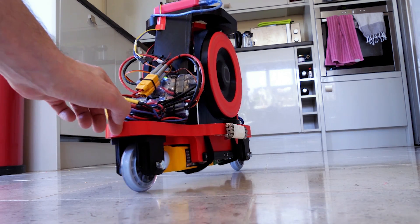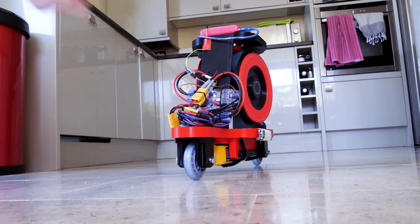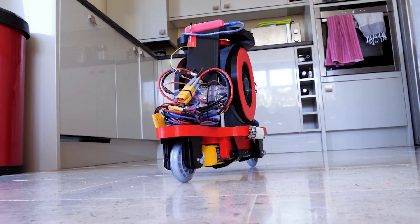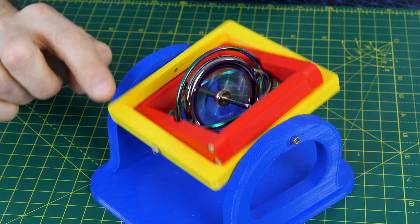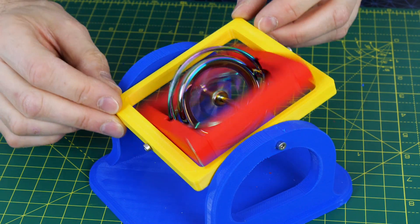I've also built a number of robots that balance using control moment gyroscopes. These are distinctly different because they use a constantly spinning, constant velocity mass which is actively rotated in a control axis. This exerts a force in a perpendicular axis which allows the device to balance. This effect is called gyroscopic precession and I also talked about this in lots of previous videos.